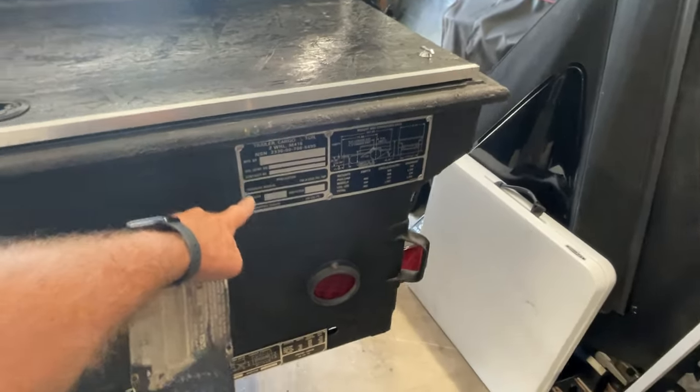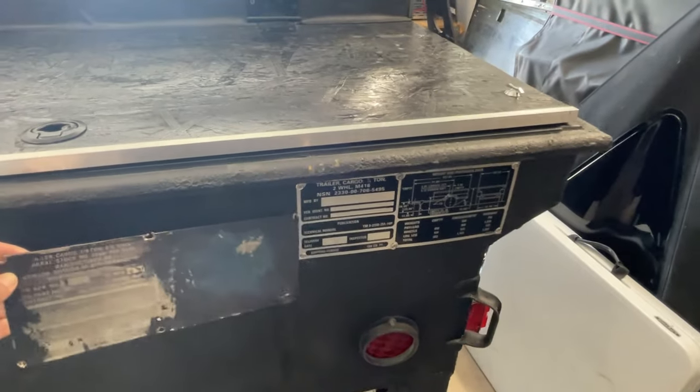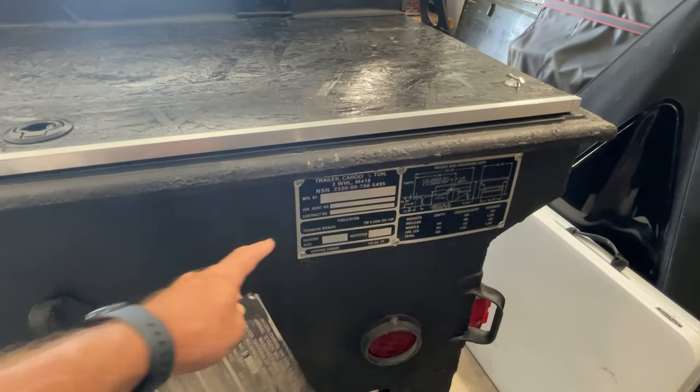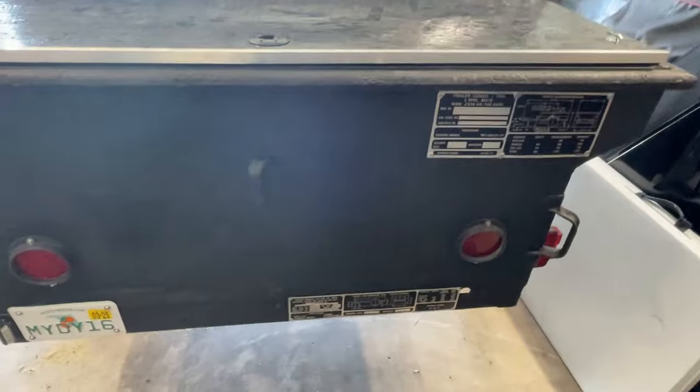I ordered some new identification plates, which I put on, and I re-stamped the original serial number and numbers that were on the original plate, putting them back in their original positions. That is all good to go.